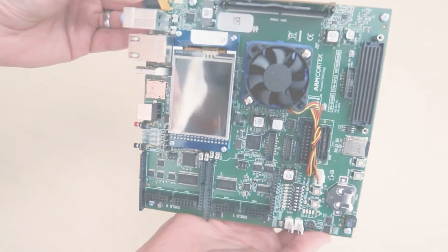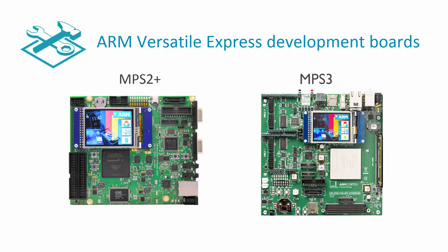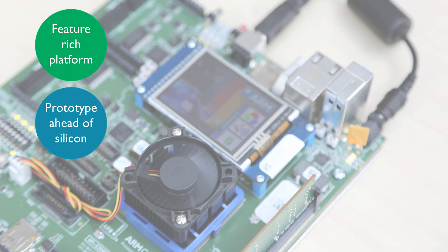The MPS3 board is the latest addition to the ARM Versatile Express family of development boards. The MPS3 builds on the success of the MPS2 Plus board by increasing the capacity, adding more features to support Linux, and offering more I/O connectivity to allow you to easily prototype your own designs or evaluate new ARM IP.